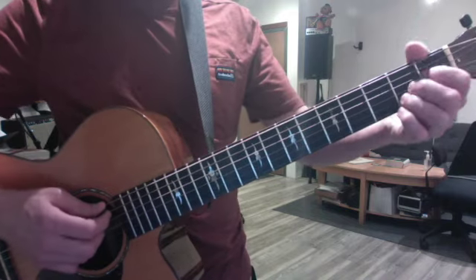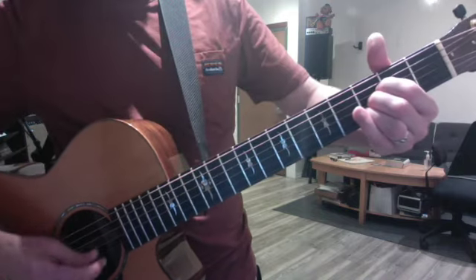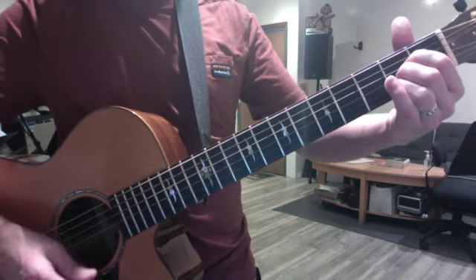And then later on, there's an A major that moves up half a step to a B flat very briefly. So you're literally just taking your A shape up one fret.